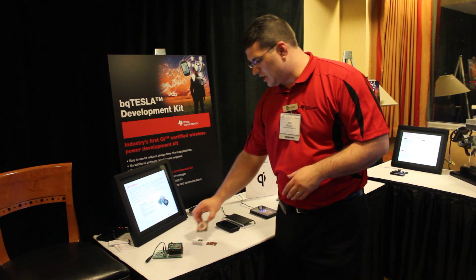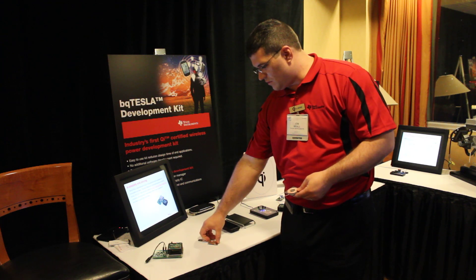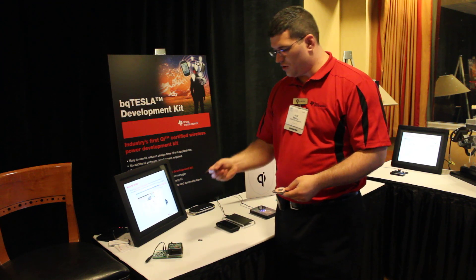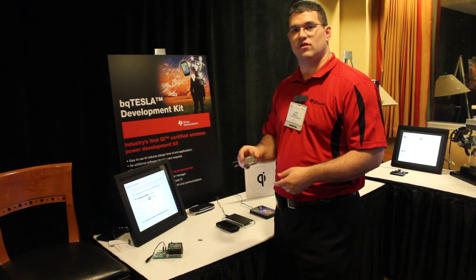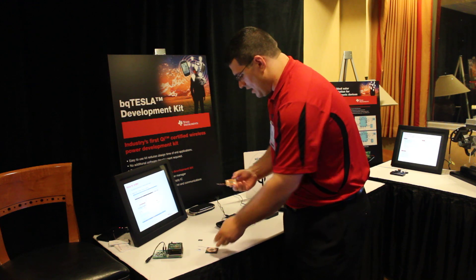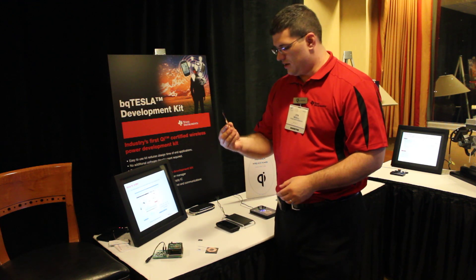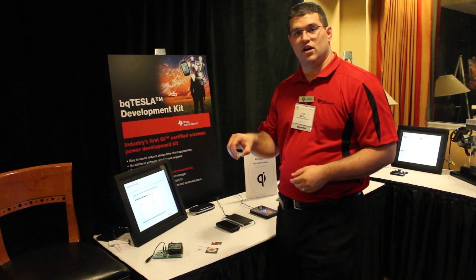The transmitter is made up of a coil and it inductively charges the receiver. The receiver coils are very small and very thin, so they can be fit into many different electronics. The receiver only needs to have this very small and thin shield, as well as a very small amount of electronics.